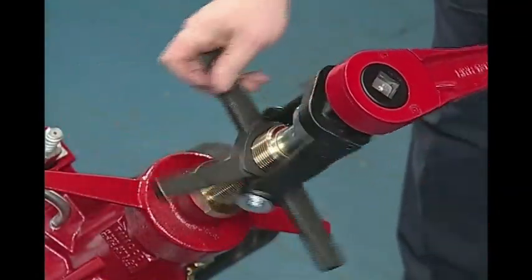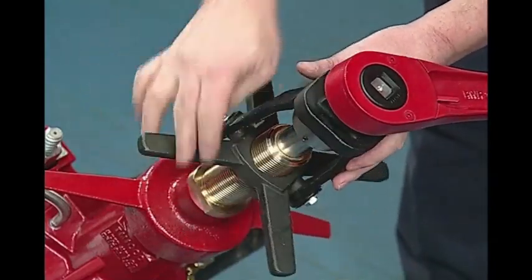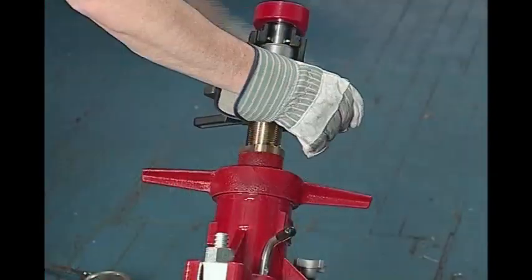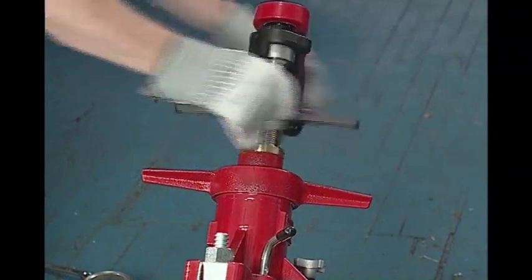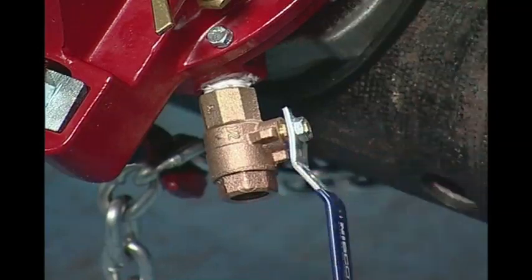Drill through the pipe by turning the ratchet wrench clockwise and turning the star feed clockwise in a smooth and consistent manner. If the boring bar and star feed turns easily, that will indicate that drilling through the pipe wall has been completed. Hand feed the drill down and allow the tapping portion to guide itself in. If appropriate, open the ball valve to allow the flushing of chips while drilling.